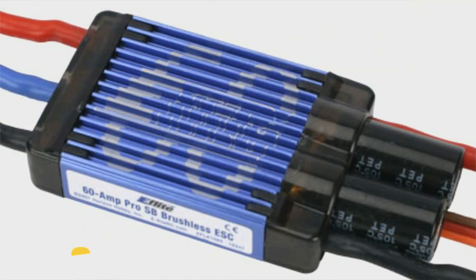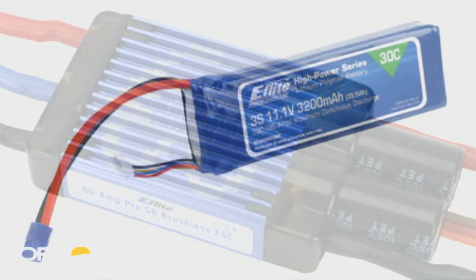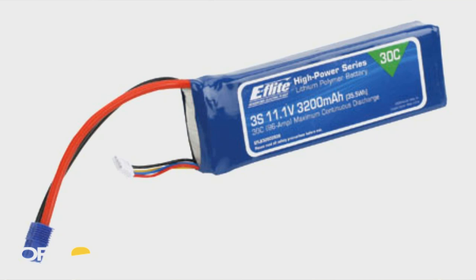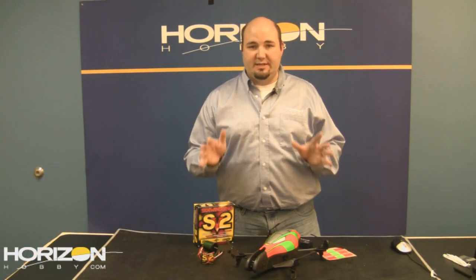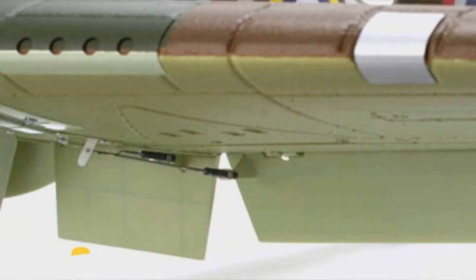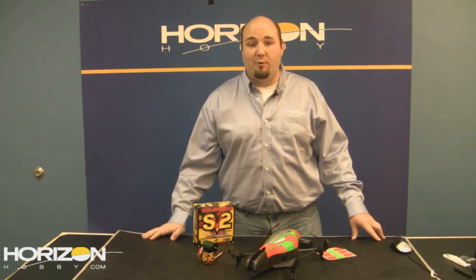They've gone all out with the electronics. It includes an eFlight 60-amp speed controller, a 3S 3200mAh 30C LiPo battery, and you don't have to install flaps — they come pre-installed for you. There are six metal-geared servos that also come pre-installed in the plane.